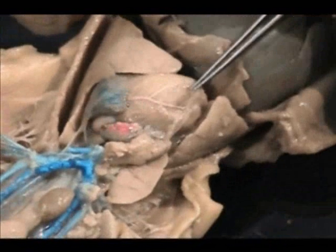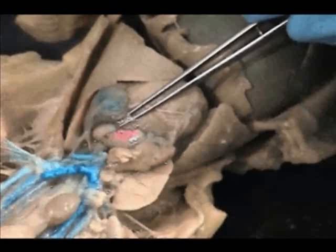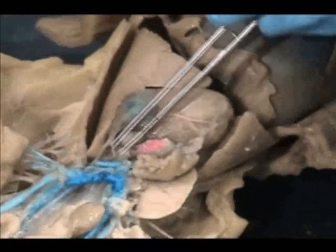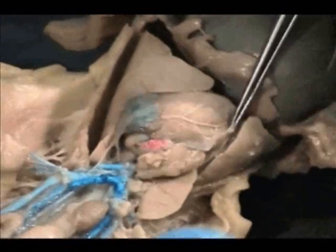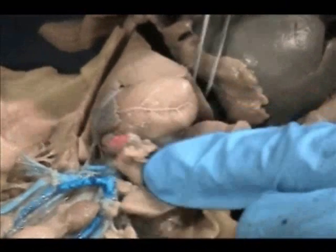I've cut the pericardial sac on the ventral surface of the heart, including the finis, which is laying with the pericardial sac on the ventral surface, all the way up to where the blue structures are located — very carefully, trying to avoid cutting the blue structures. Let's go ahead and push that pericardial sac out of the way.